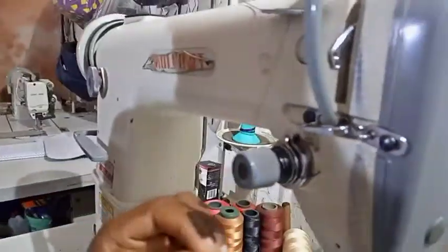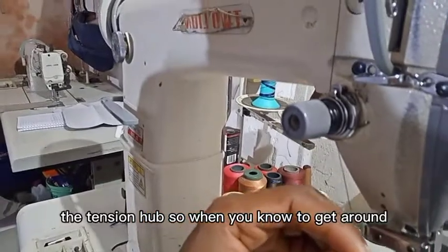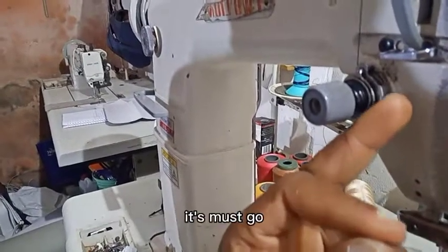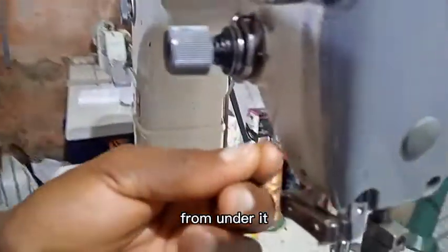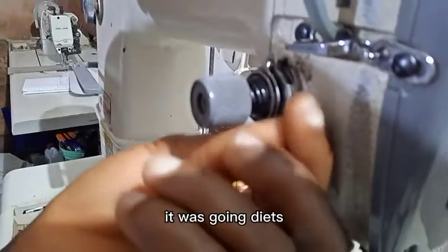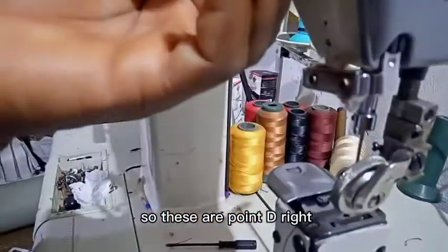From Point C, take it down to the tension hub. When you take it around the tension, there is something that looks like a spring here — the thread must go from underneath it. This is our Point D.